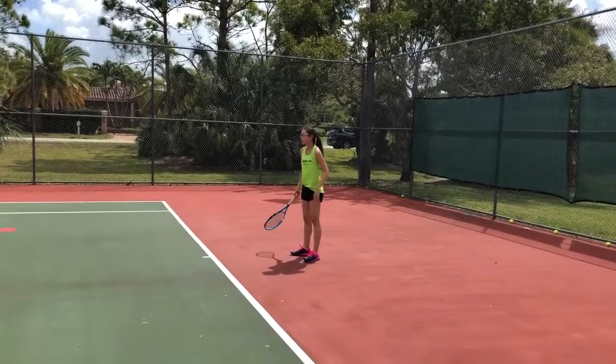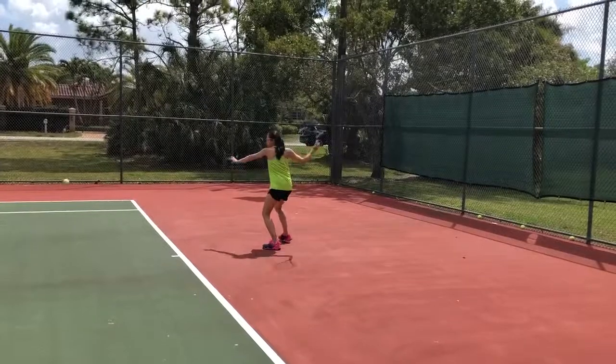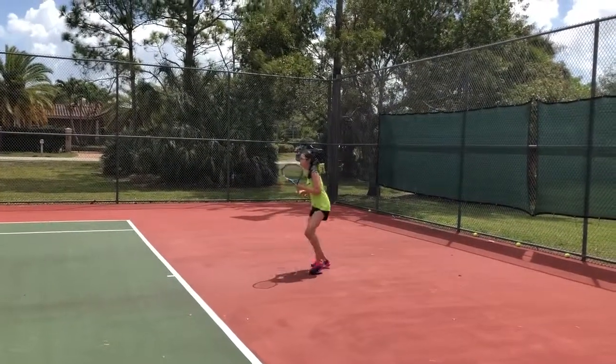Would it be better if I called it a back foot heather? Okay, so let's go back foot pivot down the line. The other — back foot pivot, pull the leg around. Back foot pivot.